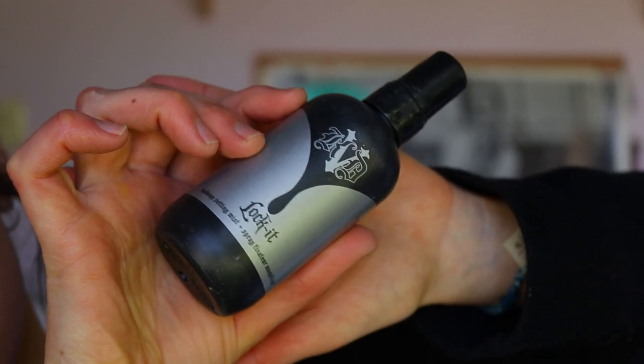Now that all the base is set, I'll go in with a setting spray to lock it all in place. I always like to do this before I do the rest of my base, because it helps lock that powder base in and really set everything in place for a longer period of time.